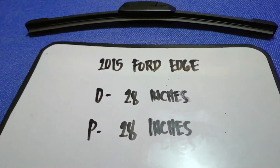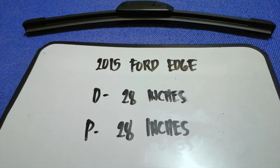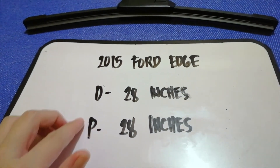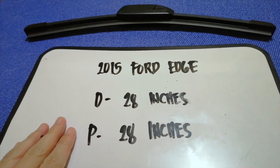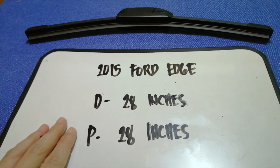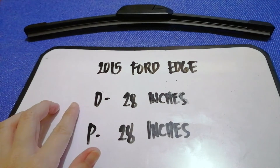The wiper blade replacement size for the 2015 Ford Edge is 28 inches for the driver and 28 inches for the passenger. The blade size is the same for both sides.